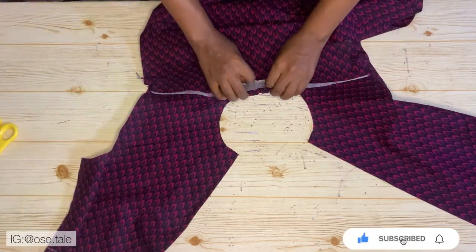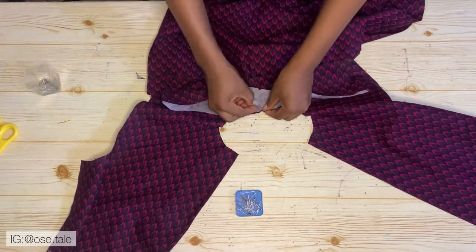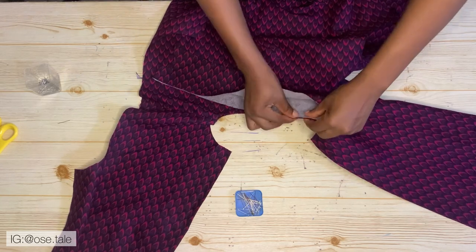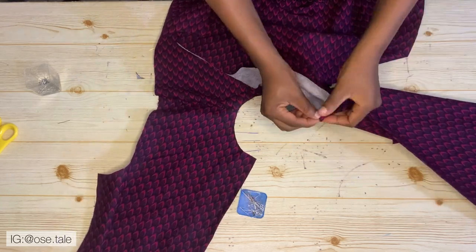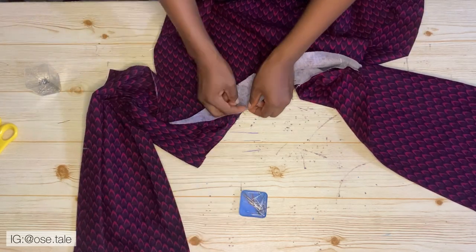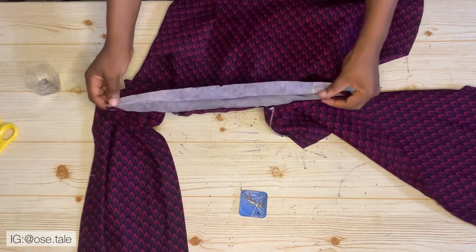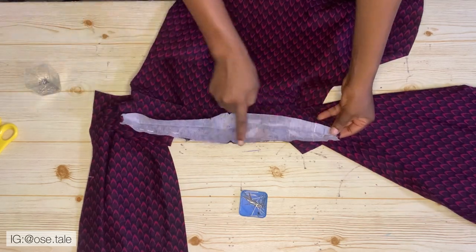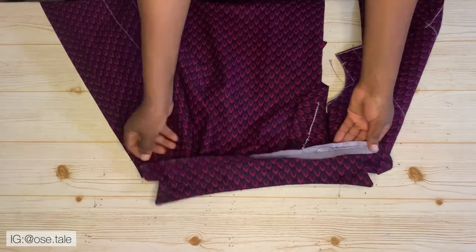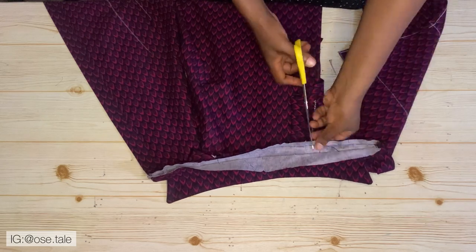Fix your collar to your fabric — place the notched middle of your collar at the middle of your fabric, pin it to the right side of the fabric, and pin all the way to the end. Do the same to the other side. Take this to the sewing machine and sew it down. After you're done, make notches on the part you just sewed.